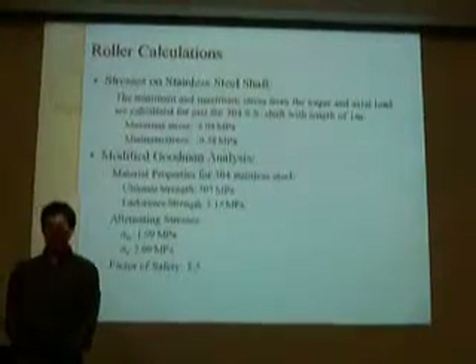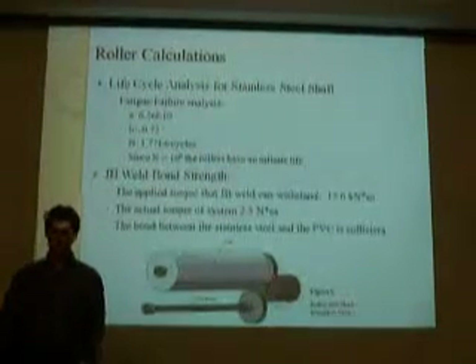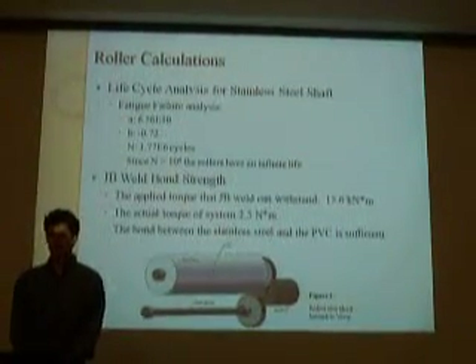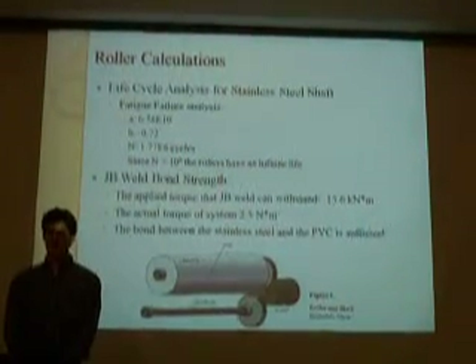An algorithm analysis was used to determine the life of the rollers. The life cycle was found to be infinite since it was greater than 10 to the 6 cycles.